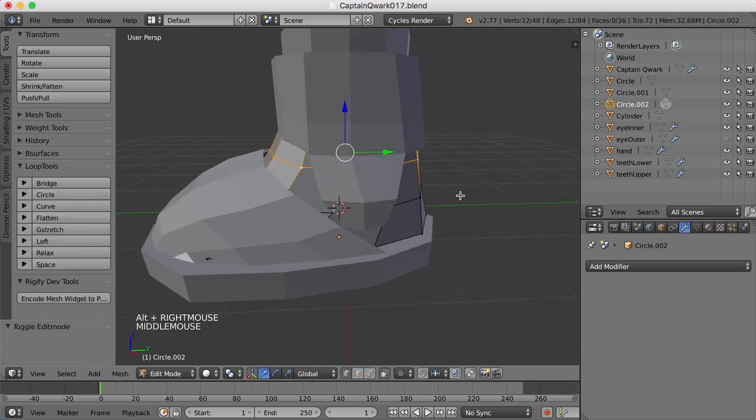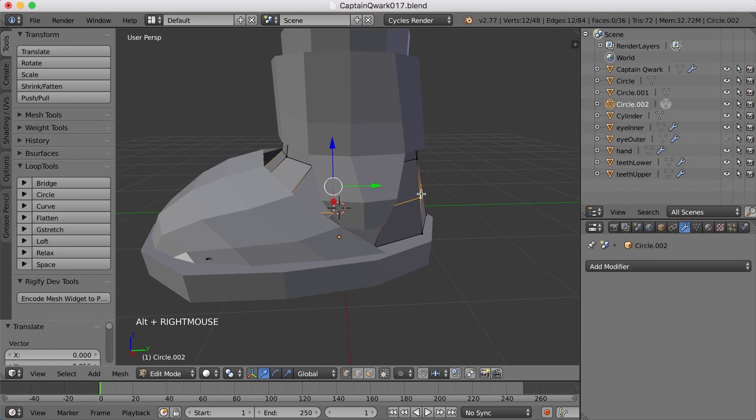I'm just going to take this edge and scale it in and move it back a bit, kind of like that, so it just fits a little better.